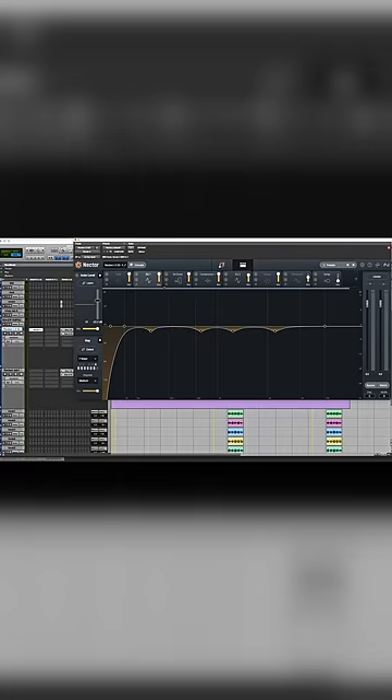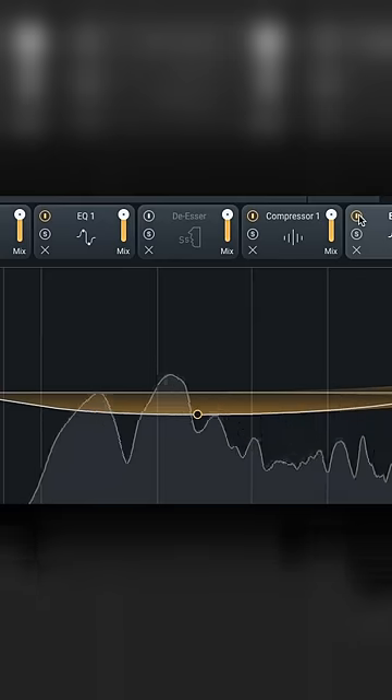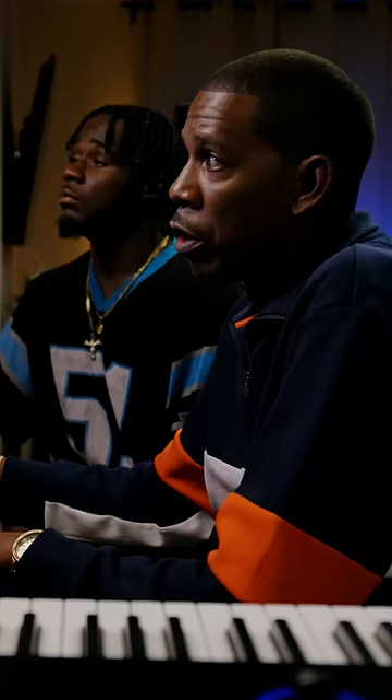Our last EQ is not a corrective EQ — this is the EQ that's adding and removing. If you notice, we have way wider, way broader Q values. Q is how many of the adjacent or side frequencies are affected. I would boost back up just a little bit of this low end.